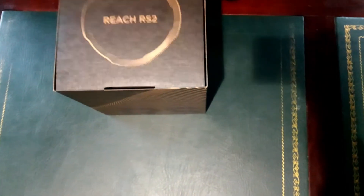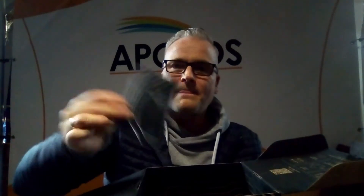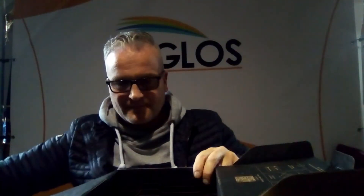We open up the carton box. Inside we find a hard case, a quick start guide, and a carrying buckle — as well as a carrying case.